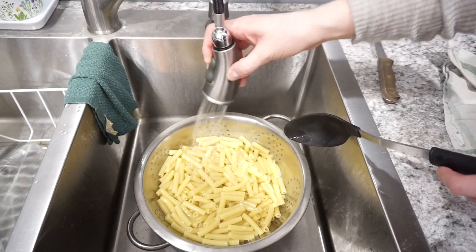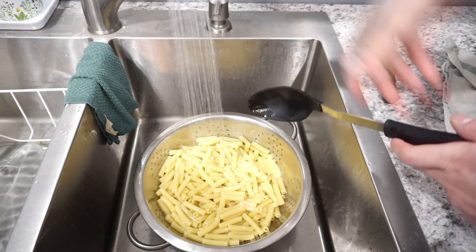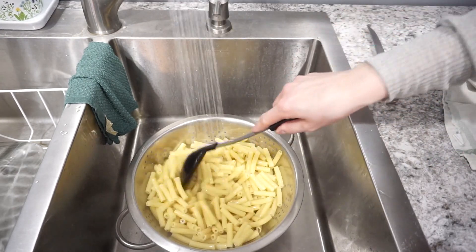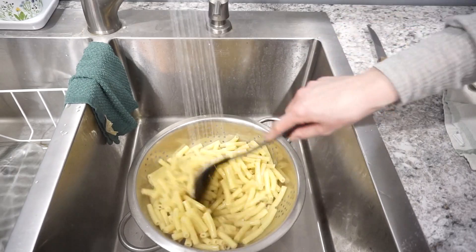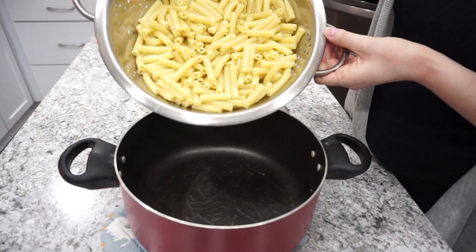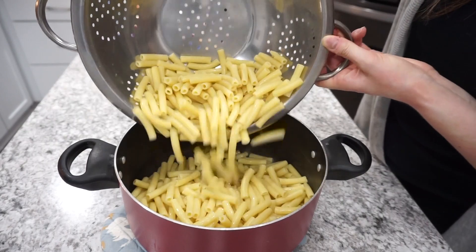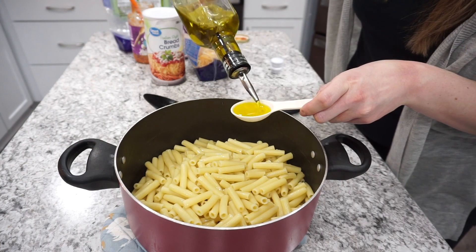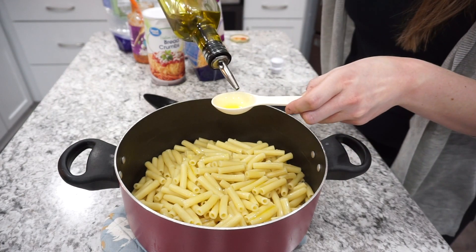Once my pasta had fully cooked, I went ahead and strained off all of the hot water. And then I'm rinsing it with cold water, making sure that everything is nice and cooled off so that none of my noodles will stick together. Then I'm just adding this right back into a pot and tossing it with a couple tablespoons of olive oil. This is just going to prevent any of the noodles from sticking together.